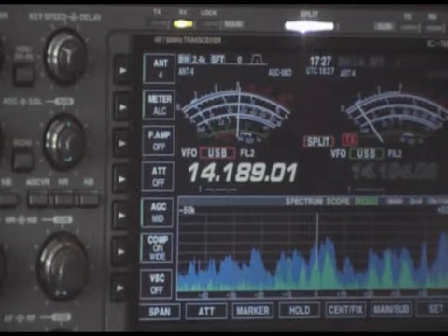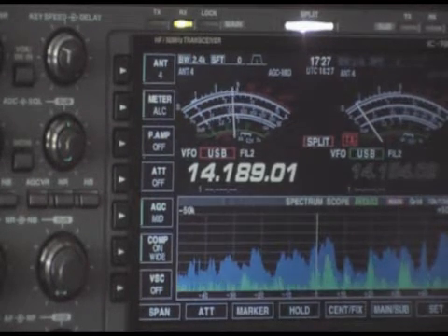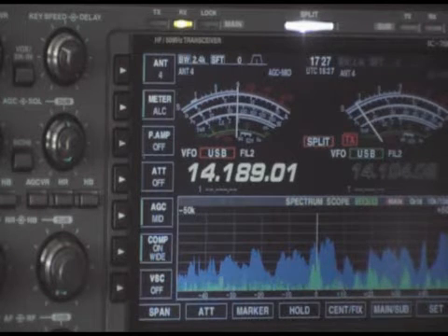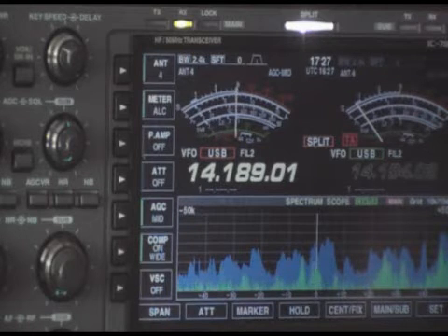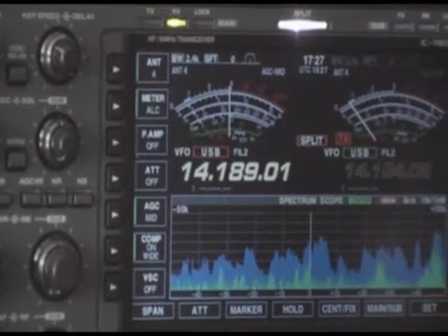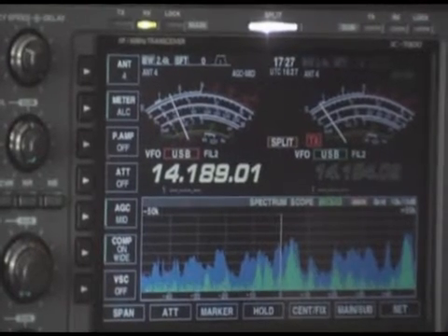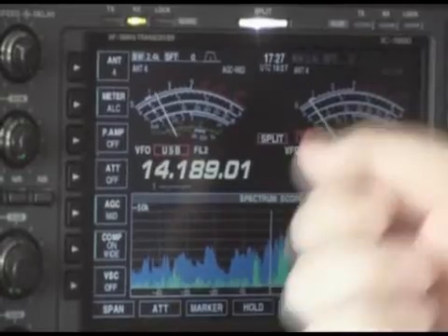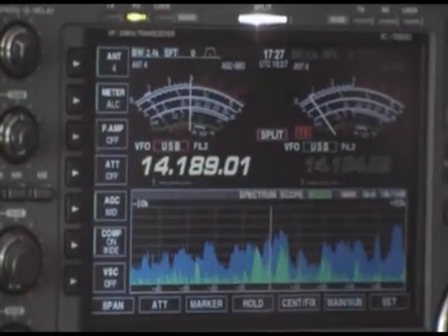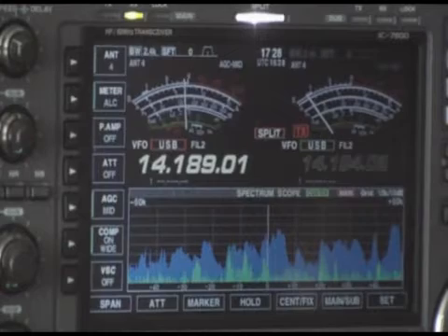There's a VK station coming through on 20 meters and he's working a split frequency. For those of you who don't know what a split frequency is, basically it means that he's transmitting on one frequency and listening on another frequency. In this case he's transmitting on 14.189 and he's listening on 14.194.